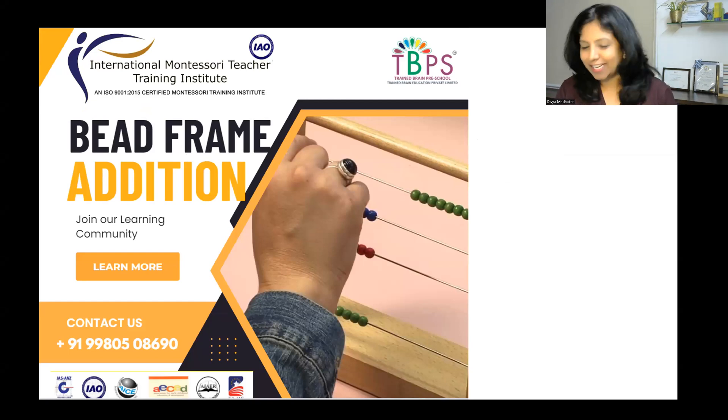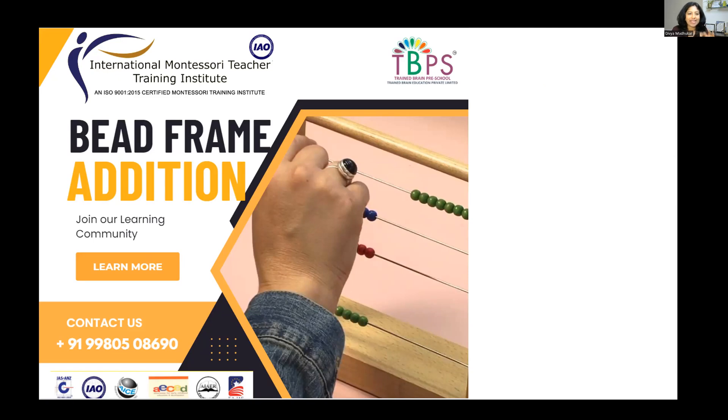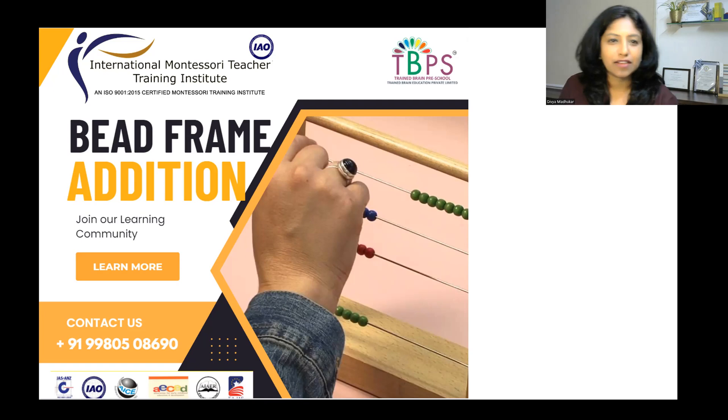Hello everyone, greetings for the day. Welcome to our learning journey, this is Dipya and you are watching Trend Trend. In today's topic we're going to be discussing a very simple math manipulative which is considered to be the bead frame. We use this manipulative in our classes to introduce operations to our children — what kind of operations and why this exercise is used is something we're going to be learning.